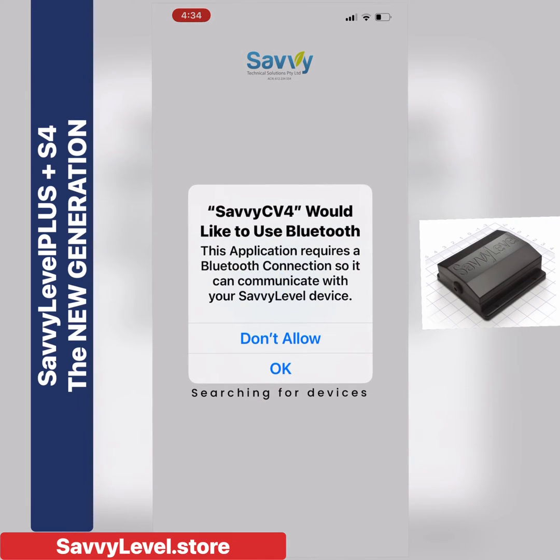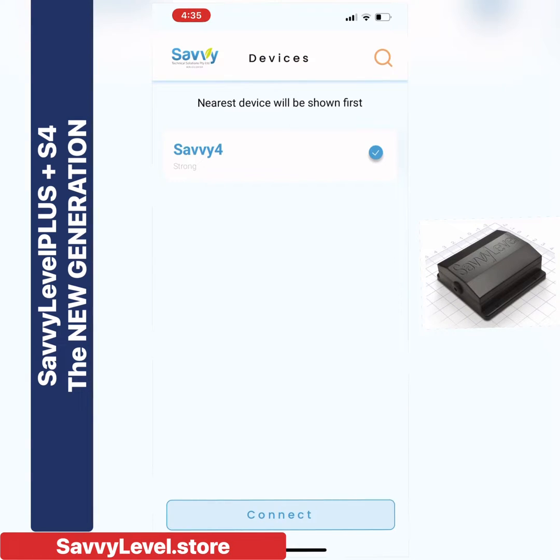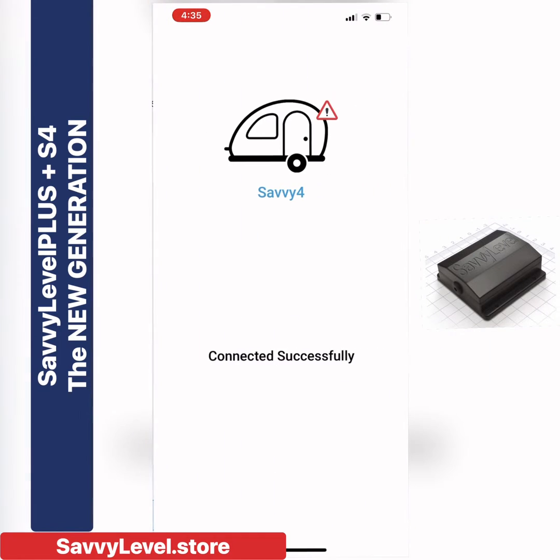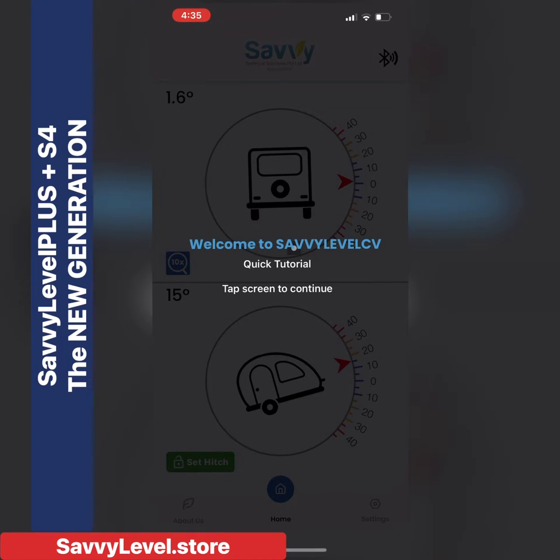If you have a caravan or motorhome, you've probably heard of the Savvy Level. Well here is the Savvy Level CV4 — the next generation in the Savvy Level series. Savvy Level 1, 2 and 3 have done extremely well and are in fact a standard in many high-end vans. Let's have a look at the new generation Savvy Level 4.